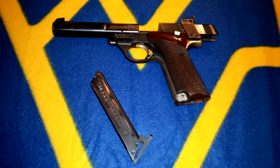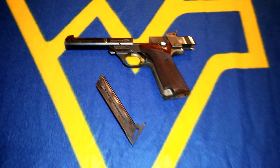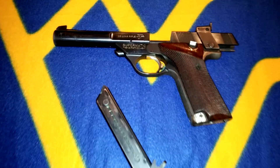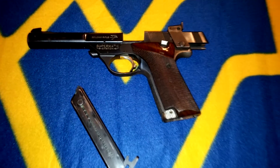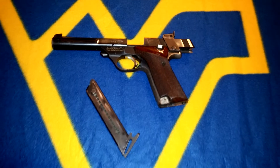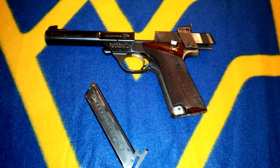This is a High Standard Supermatic Citation Model 104. It's one of the unmarked models — it doesn't say 104 on it anywhere. I looked up the serial number and was able to ascertain that it was a Model 104.